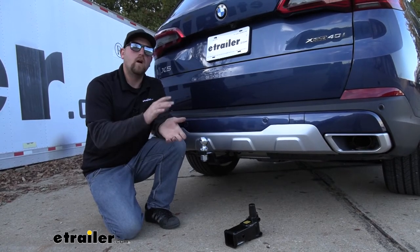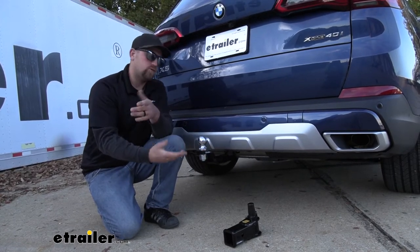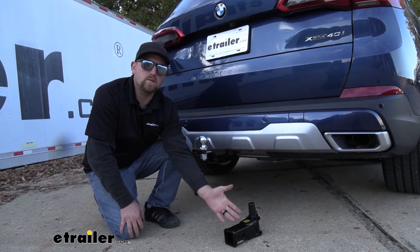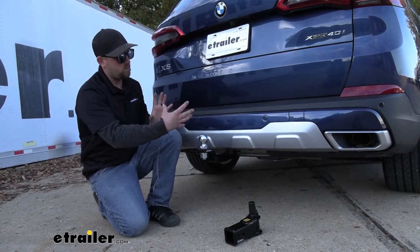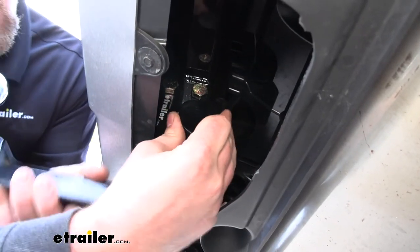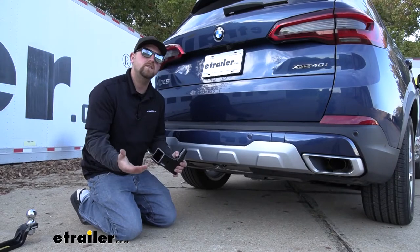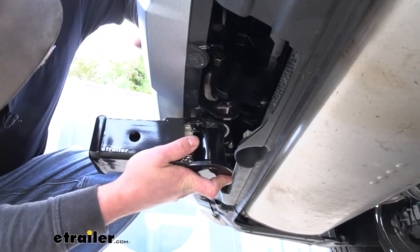Today on ours we actually have the towing kit, so right now we have our ball mount in. If you were towing a trailer, this is the one you would pop in. The other attachment is just a 2-inch by 2-inch receiver tube, so if you had a bike rack or a cargo carrier, you would pop this one in. To show you what your BMW will look like when you're not using it, you'd simply pull your attachment out, and as you can see it's not visible at all. Whenever you are ready to use your hitch, it's just as easy — take your attachment and slide it into place.